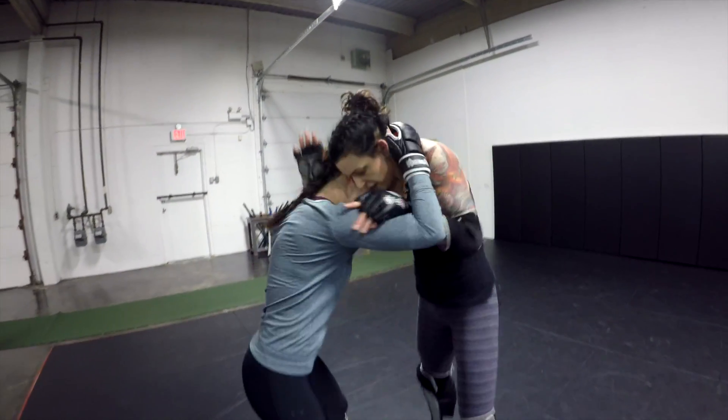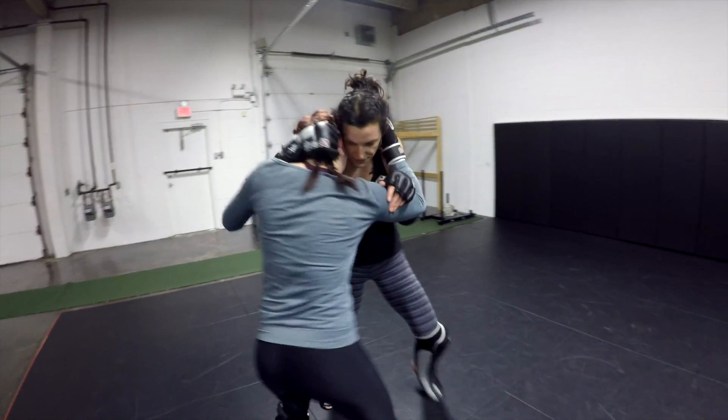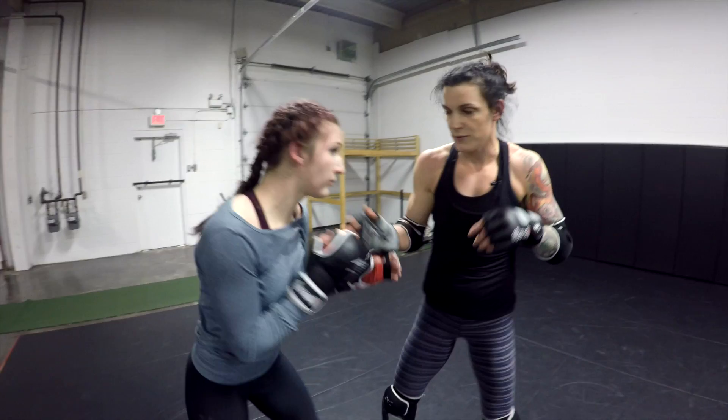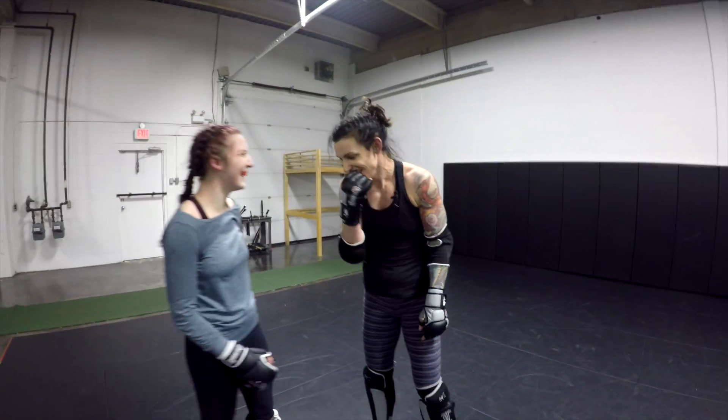So again, we're clenching, getting nice and tight. I'm spinning, nothing's working. I have to pull that, otherwise it'll land. One more time.